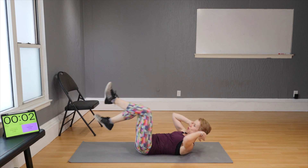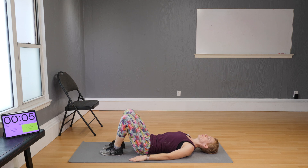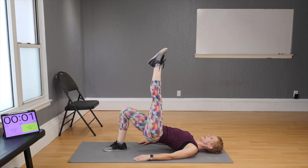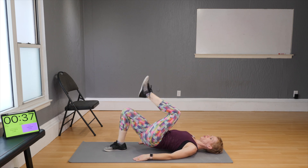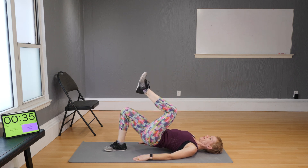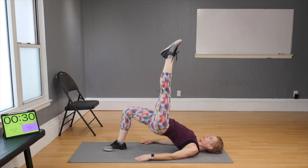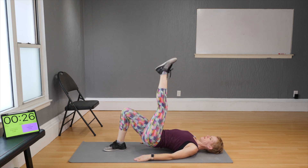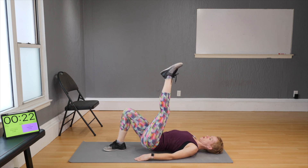Single-leg hip bridges — lift the hips, lift your right leg, and drop and lift. Be careful not to let the leg sag; keep it super straight. Be very mindful and intentional as you thrust your hips up.